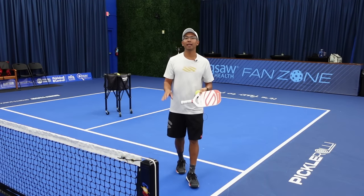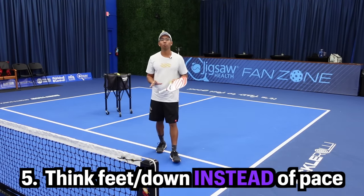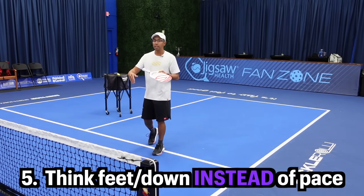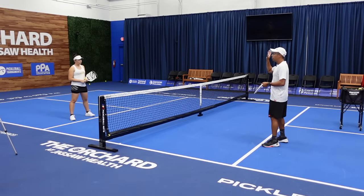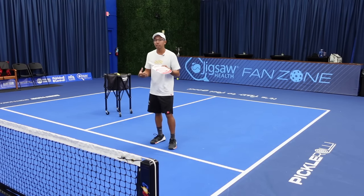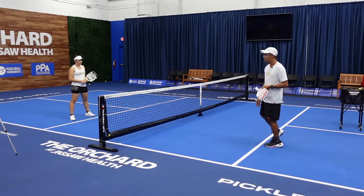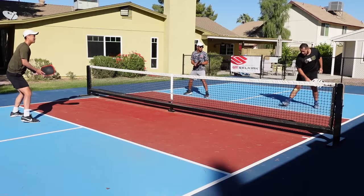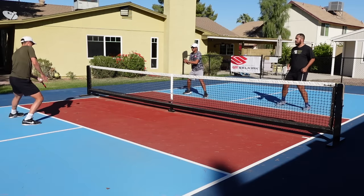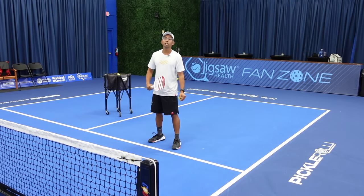Now we're going to hop into tip number five, and that is think feet — or think down — more than pace. In this game you're going to get a lot of volleys and high balls that you want to put away and end the point. A lot of times when I started this game, any high ball I wanted to hit as hard as I could right through the opponent. But you're making it a lot harder on yourself, especially at higher levels, because players are going to get balls back with a good ready position and just block it.